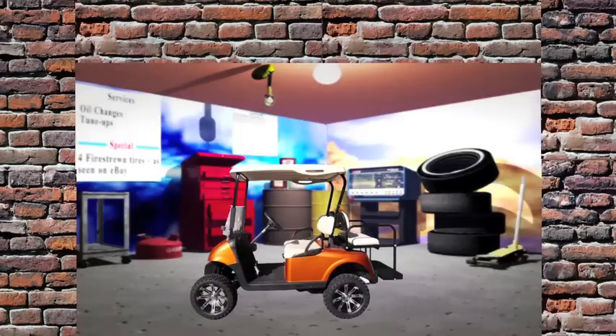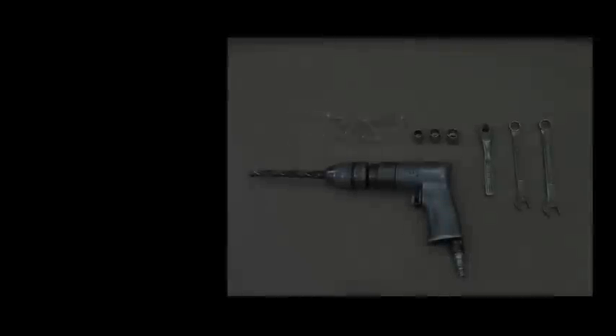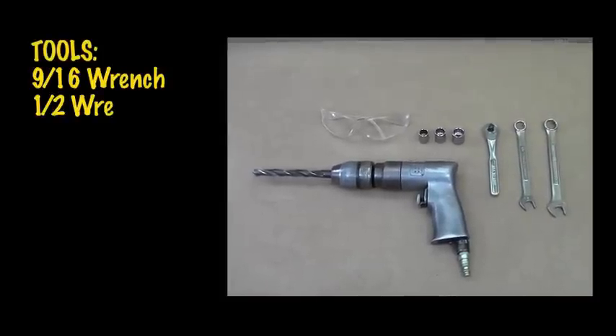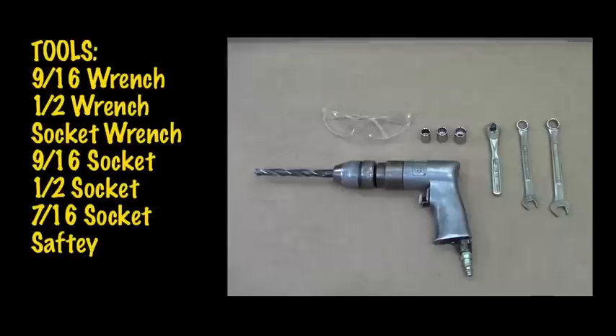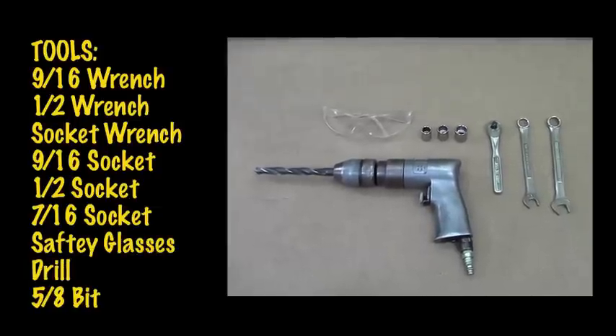It's a one-stop shop for styling hard parts. Starting from right, we have a 9/16th open-end wrench, a 1/2 inch open-end wrench, a socket wrench, a 9/16th socket, a 1/2 inch socket, a 7/16ths socket, a pair of protective eyewear, and a drill with a 5/8ths bit.